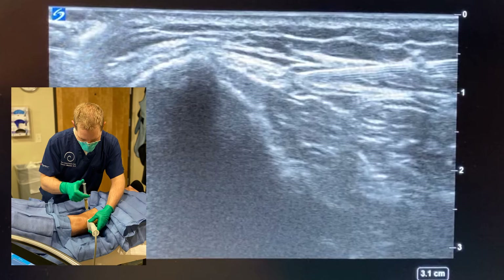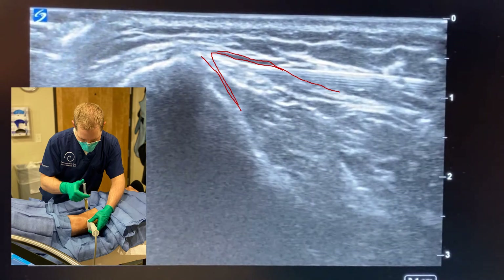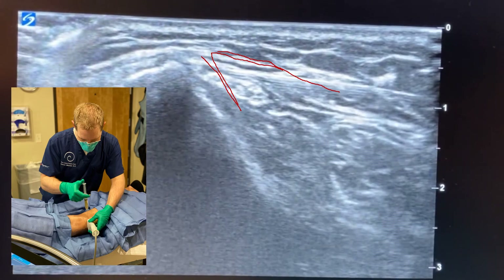Continuing the nerve hydrodissections, we typically continue to hydrodissect along the course of the nerve. In this case, I went a little bit inferiorly. This is the fibular head here, and there's also some bright hyperechoic fascia right here. The nerve itself is getting wedged in between this fascia and the bone. And there's the needle dissecting the nerve away from the fascia and eventually away from the bone itself.